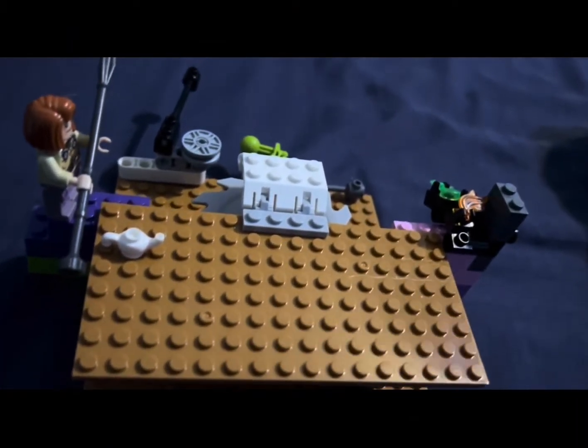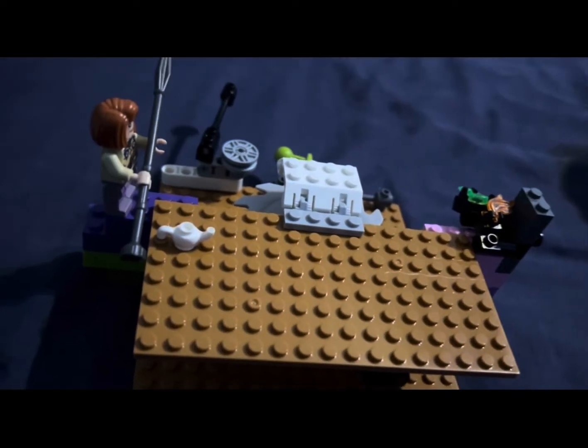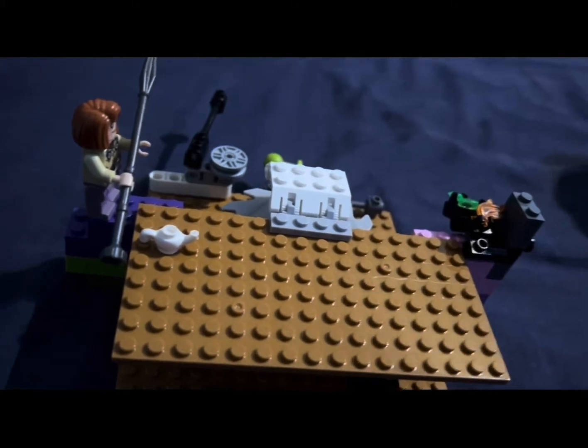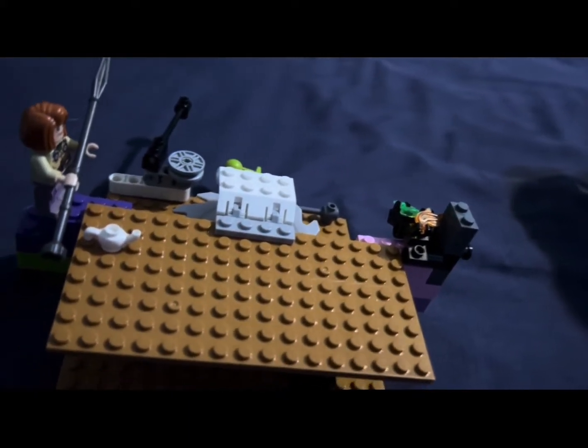Welcome back to the TechNet and this is LEGO Torture Chamber. I was going to create an exact copy of one that has been all over YouTube but I decided to make my own.